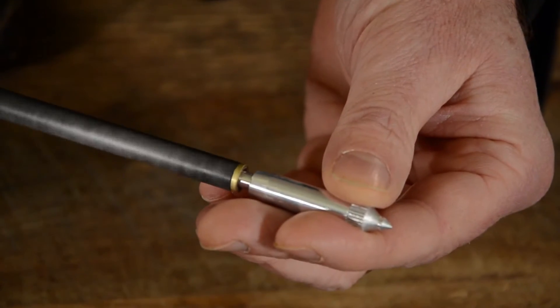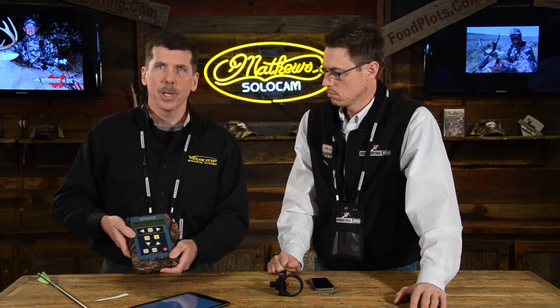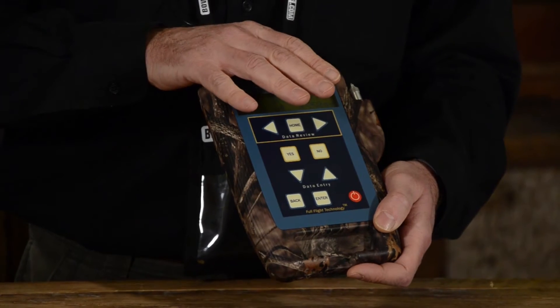Sure. It's a 100 grain field point — the Velocitip ballistic system. It threads onto an arrow shaft with conventional threading. It takes up to four shots and records time of flight and arrow drag for each shot. Take those shots, unthread the unit, and just plug it right into the docking station. In less than a minute, you download it and all the ballistic performance for that shot and those sets of shots is here in the docking station.